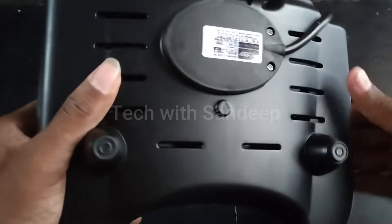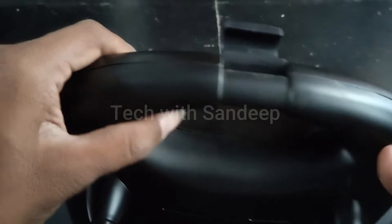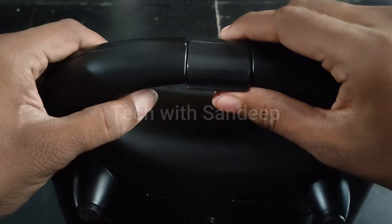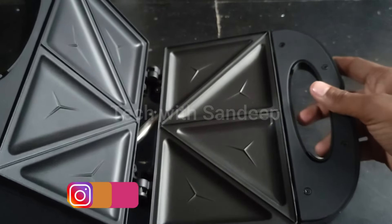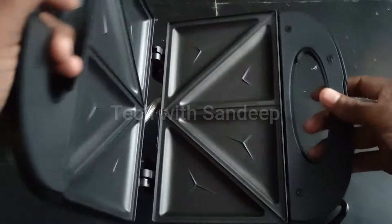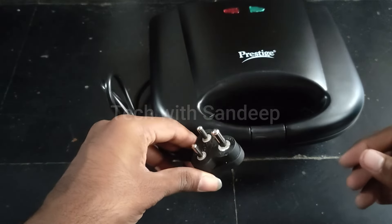The vents will generate heat. You will also have the clips to lock the toaster. You will have aluminium plates inside. The plates have the logo on them. When you are ready, you will insert the plug.